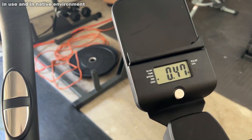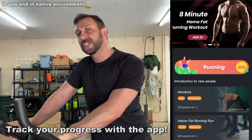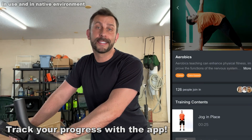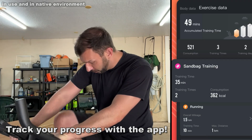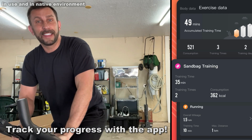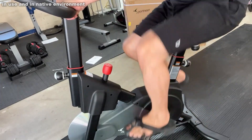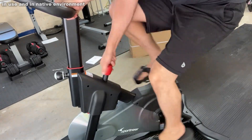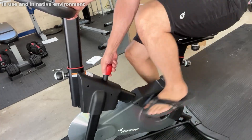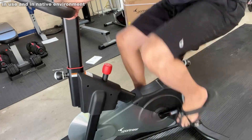This product is great for even a bigger guy like me — it's designed to hold 300 pounds. I'm 240 pounds and 6'3" and I fit on here just fine. Even someone much larger than me, no problems. And my wife, who's 4'9" and only 80 pounds, can adjust it, sit on it, and use it as well.